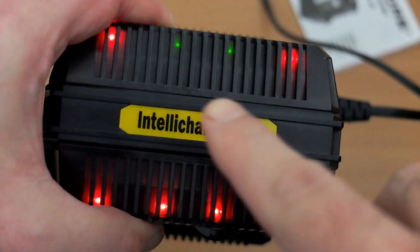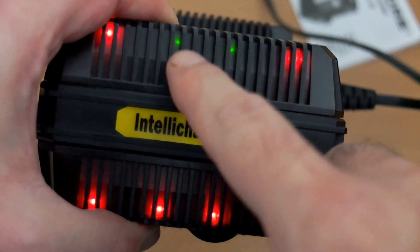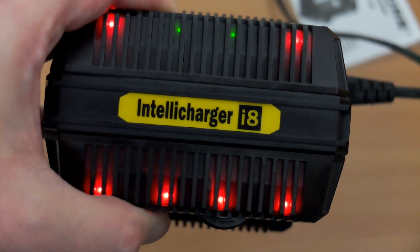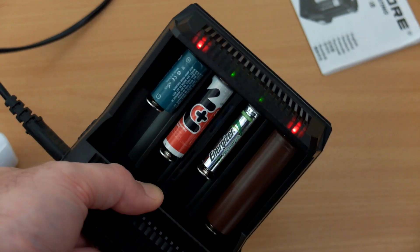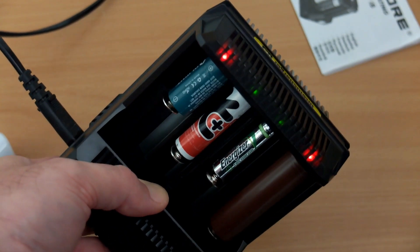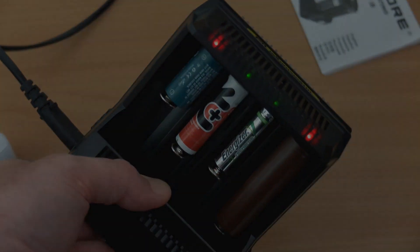Once charging is finished, the green LED comes on. The green LEDs aren't as bright as the red ones, but they're diffused so they're not too annoying if the charger is nearby. There is a very slight ticking sound when it's charging, I have to admit.